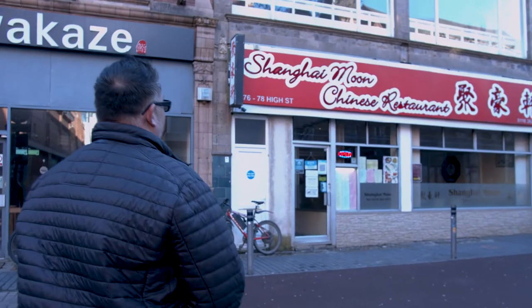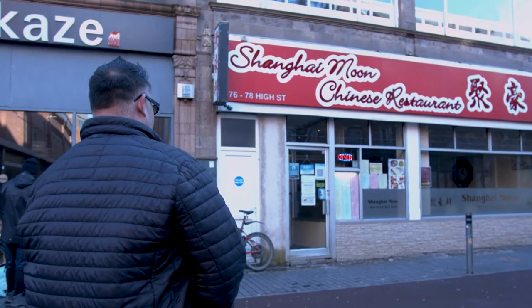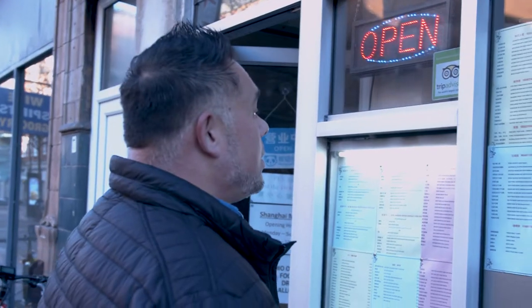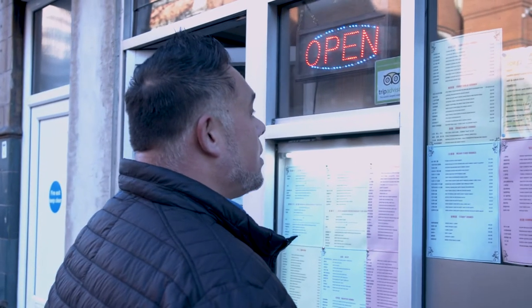How do they do it? We've all asked this very same question — how does your local Chinese takeaway cook a full meal in 10 minutes or less? In this episode, I'll share the secrets from behind the kitchen door.